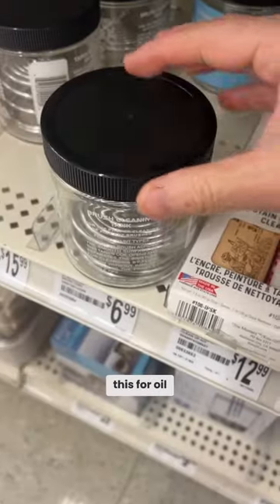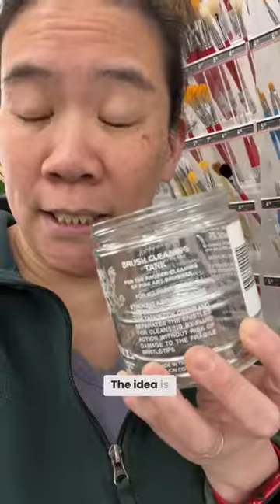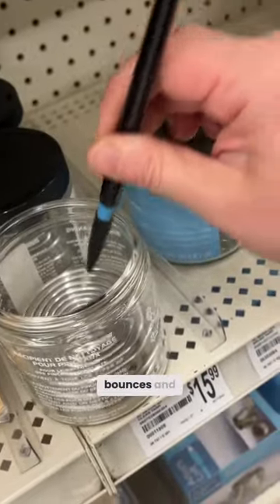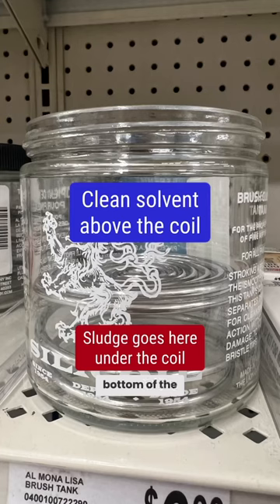You could use this for oil or acrylic. Inside there is this very bouncy wire. The idea is that you push your brush up and down, it bounces, and that pulls all of the sludge out of your brush and allows it to move to the bottom of the jar.